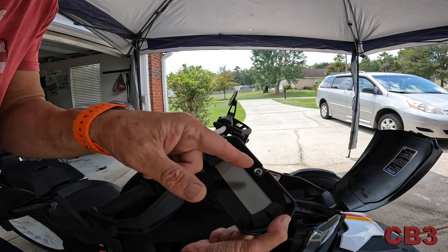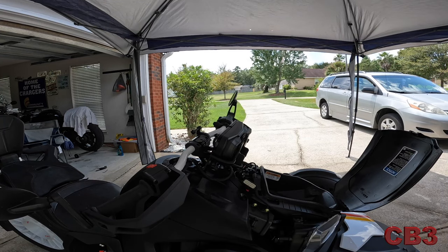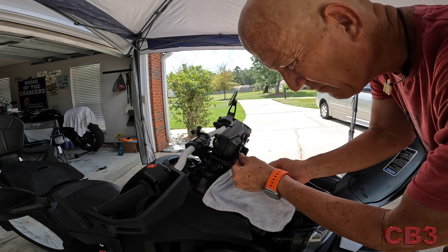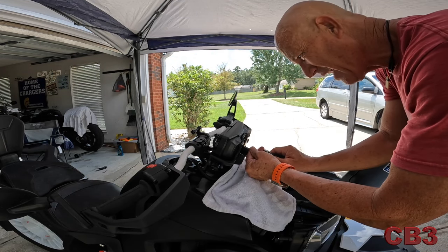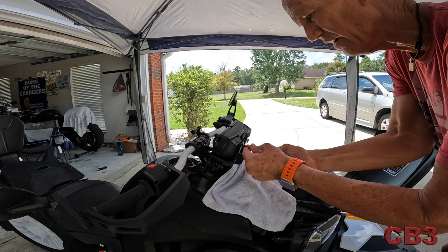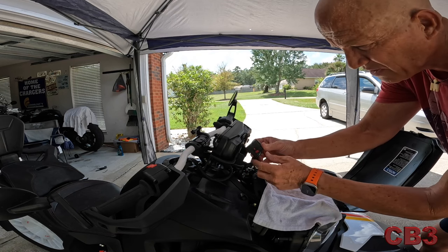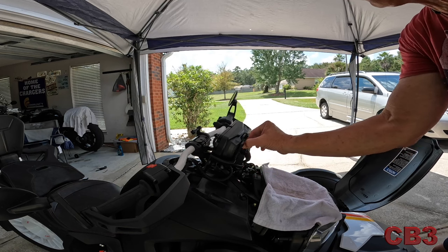Next, the instrument cluster goes on — make sure BRP is right side up. It sits right there, and I've been told the screw holes will line up even if it's upside down, but make sure it's correct. These are the small screws from the beginning, going into plastic — don't overtorque them, just start all four first. It's basic: four holes, four screws. I use a little hand tool to keep from stripping the plastic. Now plug the harness in — the red was on the left, pull the pin back, press it in nice and snug all the way until it clicks, then press and lock it.